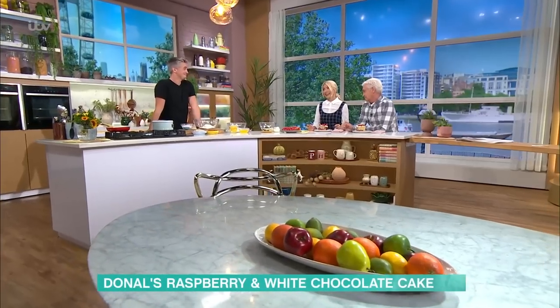Before summer berries disappear from our supermarket shelves, Donal's helping you make the most of them with his delicious raspberry and white chocolate cake.